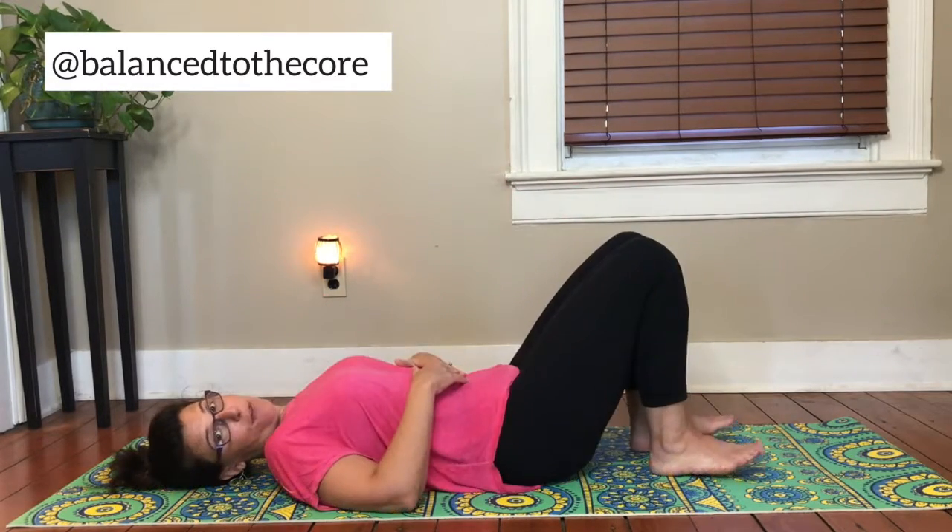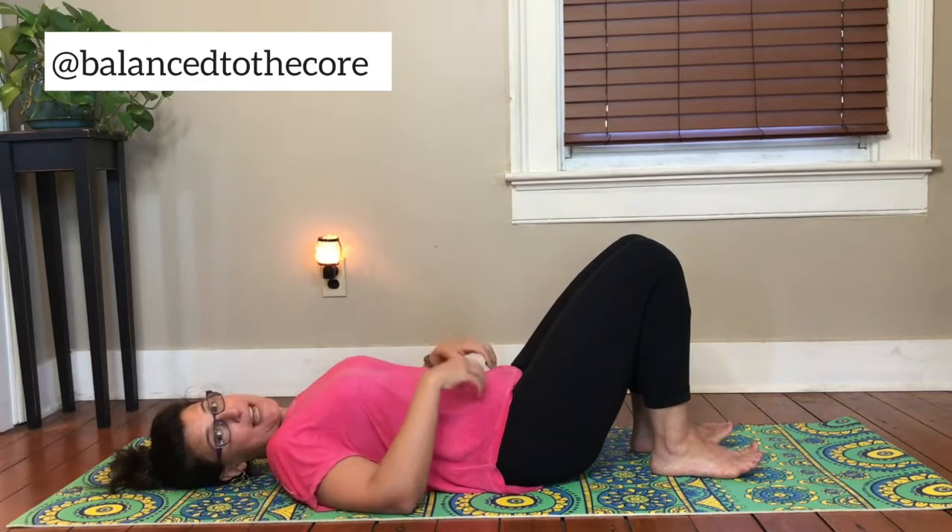So how do we get you into your abdominals? How do we get you feeling that correctly? Let's go over the single straight leg stretch — I'm going to do the full version for you and then I'm going to break it down into modifications.